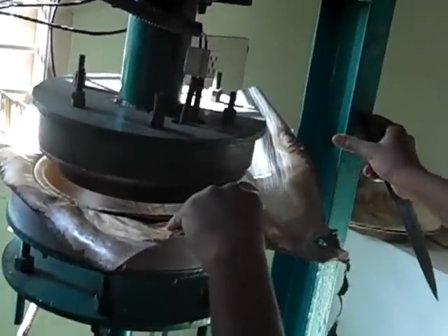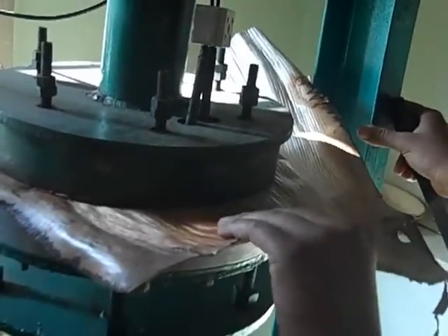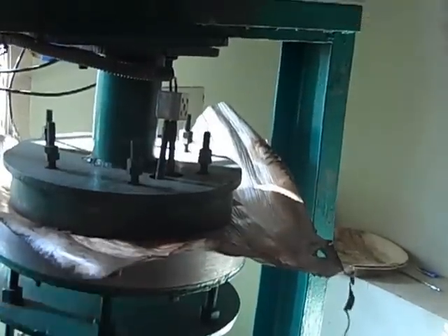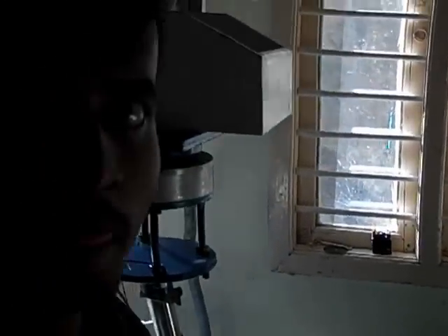The leaf is introduced between the dies like this — between these two dies — and then it is pressed and left for a few minutes. How many minutes? As of now it is around 1 to 1 minute 20 seconds, but you decide that based on the thickness of the leaves. If it is too thin it takes 40 to 50 seconds, if it is medium it is 1 minute, and if it is too thick it is 1 minute 20 seconds.